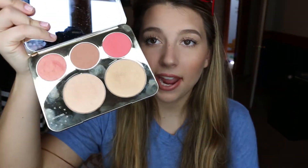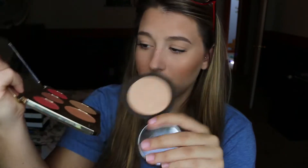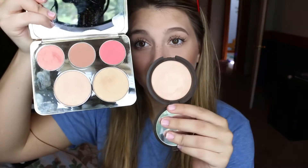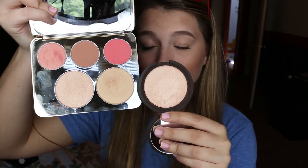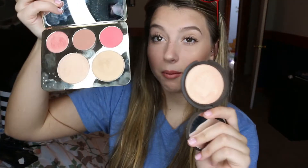Next I want to talk about the pan sizes and how big these actually are. My nails are a bit messed up so I apologize, but as you can see, especially the highlights, they're pretty big pan sizes. Here's a normal single pan size for Becca — they're almost the same size — so you're definitely getting your money's worth. I think I almost spent $40 on the single, like $38, and you get this entire palette for $52, so that's awesome.